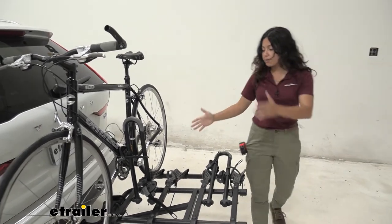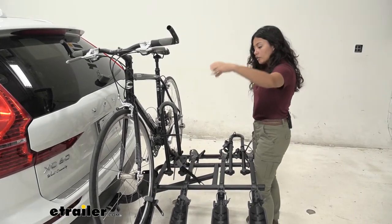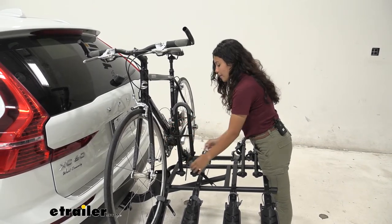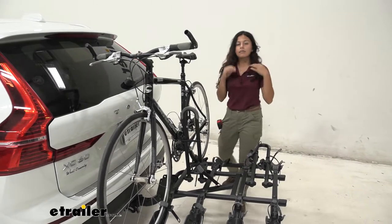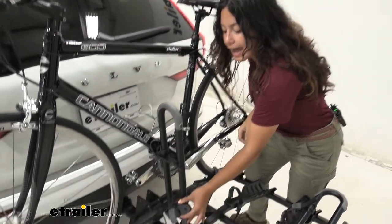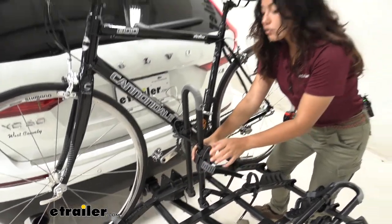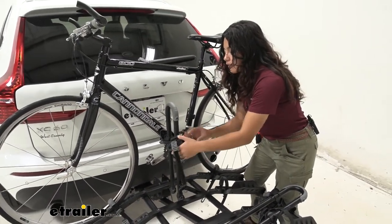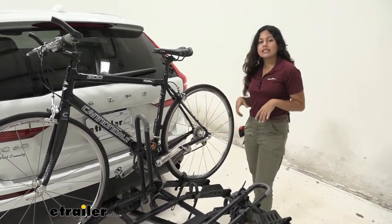So first off, we have our bike mounted to it right now. We have two wheel straps — front and rear — holding it down, and then you also have this frame mount. That frame mount is unique in its design compared to traditional hooks that come down and hold it by the frame. This has 360 degrees of rotation, so depending on your bike's frame and size, you can move this up, down, left, right, as well as around to accommodate different shapes and sizes.